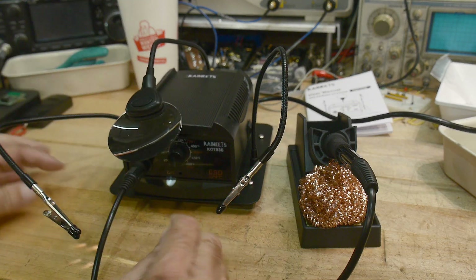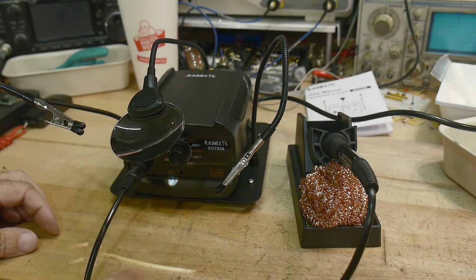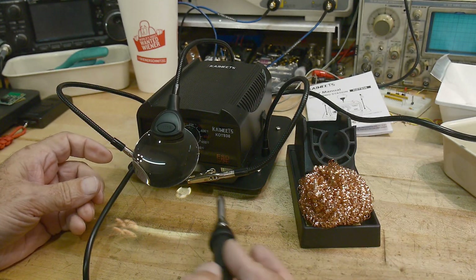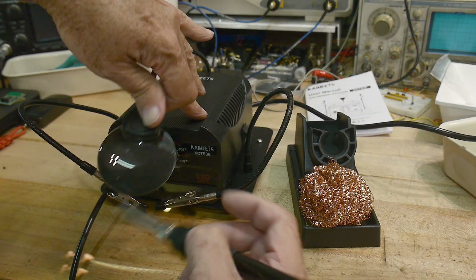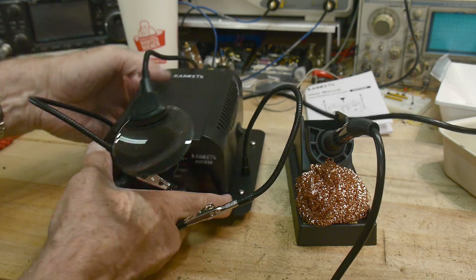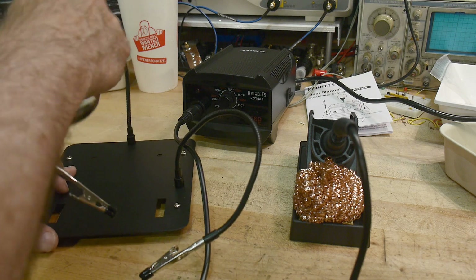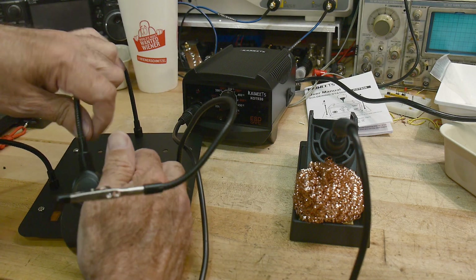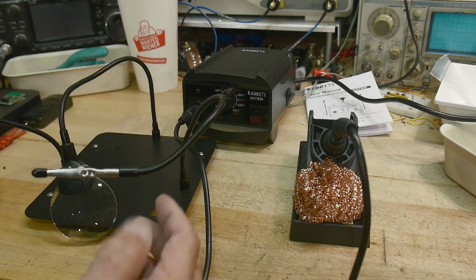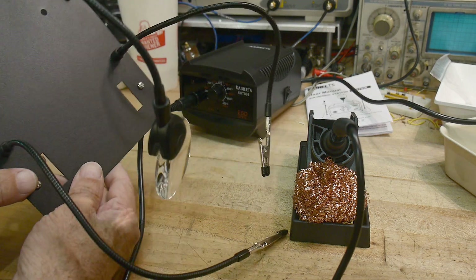I'm not really crazy about the way the station lays out. This cord's going to be in the way. You can put things in here and solder, but this doesn't really reach over the top far enough. If I was going to use this, I'd probably put that in the back somewhere and just use the iron by itself. See, this thing droops — I think this is a fail. I'm not going to use this.